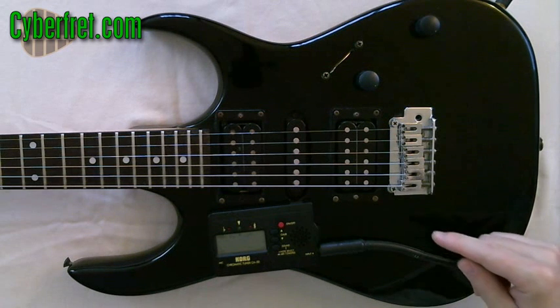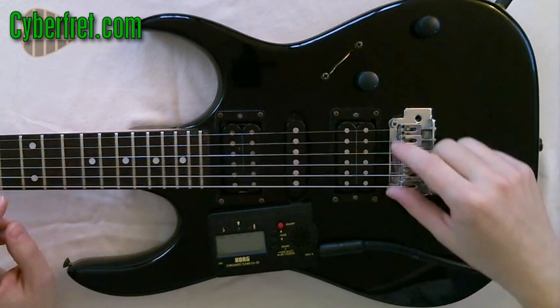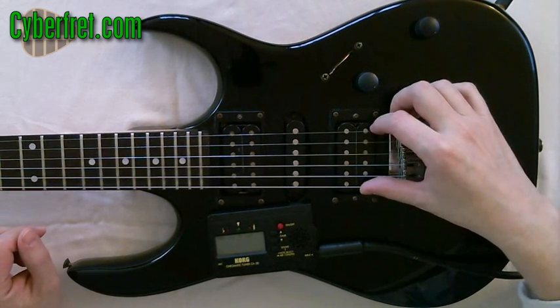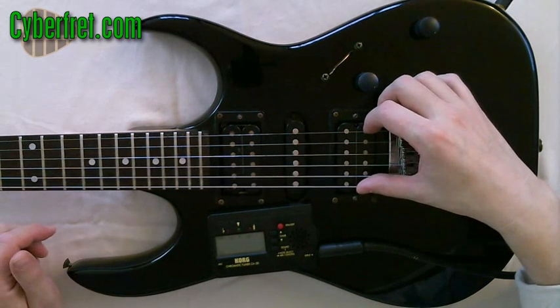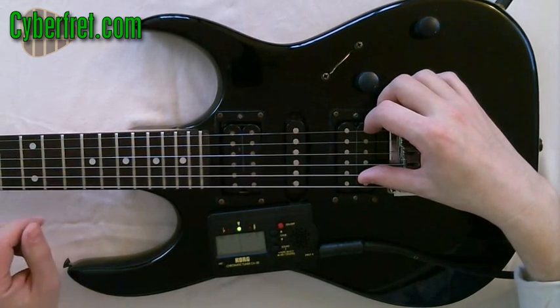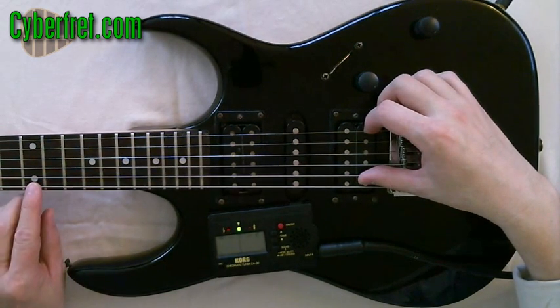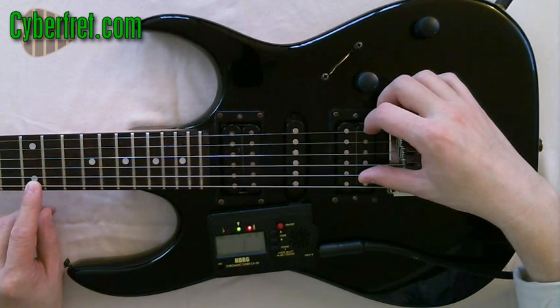How you're going to check to see if your guitar is set up correctly and has the proper intonation is this: you're going to use an electronic tuner and make sure all the strings are in tune. So I'm going to play my sixth string here, and that string is in tune. And then what I'm going to do is play the 12th fret on that sixth string and see how it is as far as being in tune.